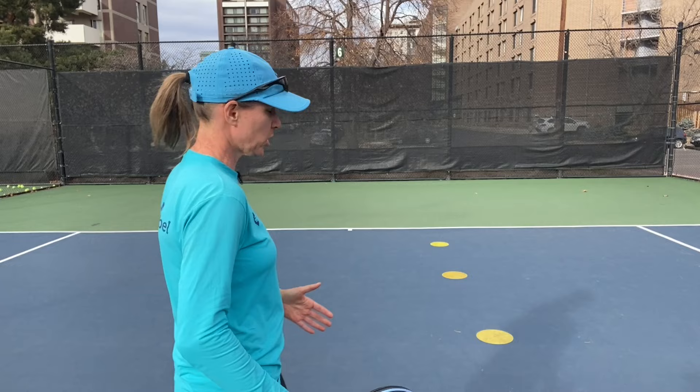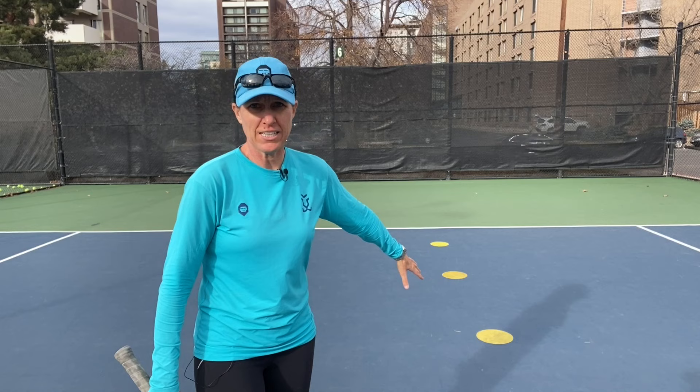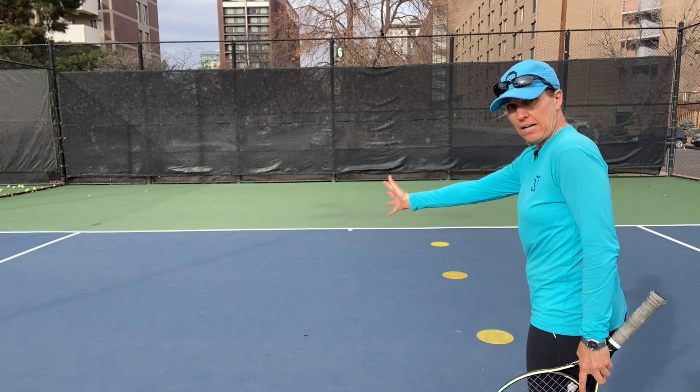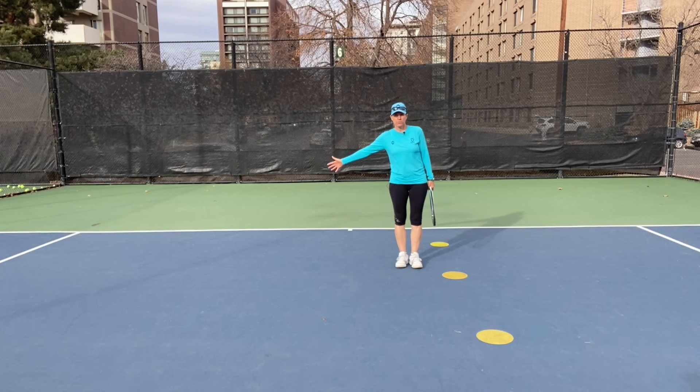The next drill is called Find Your Forehand. If you look at the court, I'm making it about 65, almost 70 percent by cutting the court here into sections with throw lines, dots, or on clay you can just draw a line. What we're going to do is, as a start, just rally — and you have to take forehands only to the left of this line. If you're on the other side of the court, it's to the right of the line. If you're a left-hander, of course, you do it the other way around.